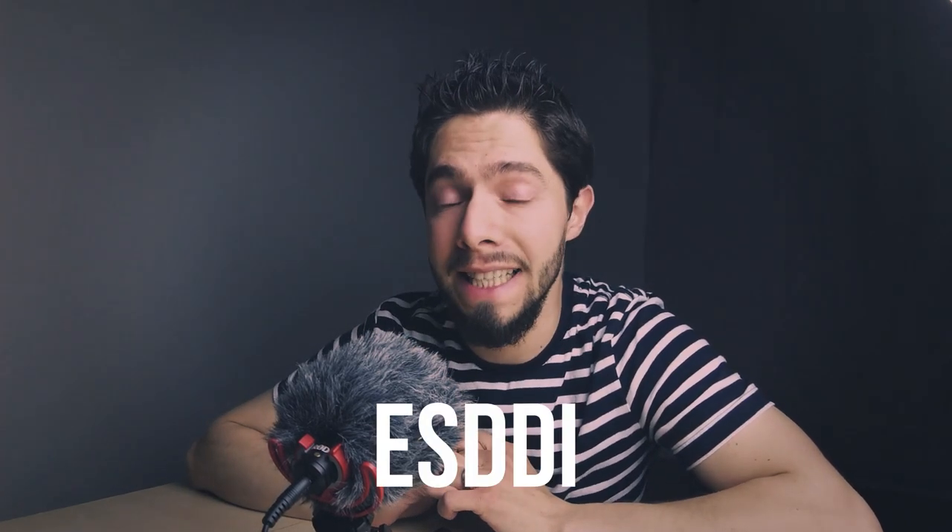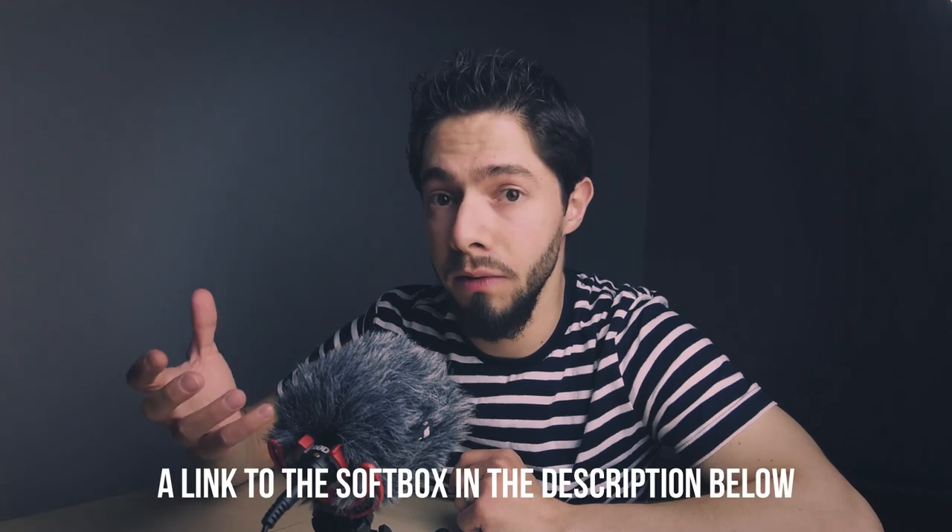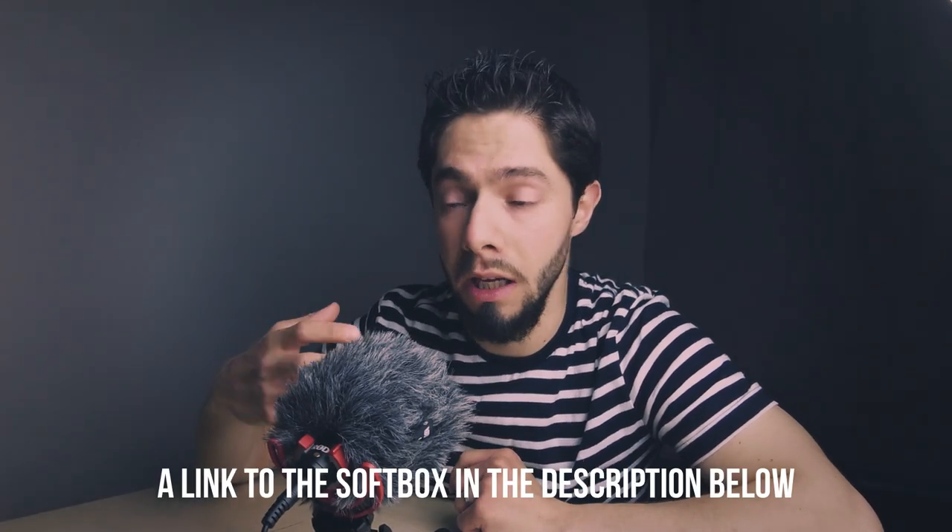Hello everyone. After I bought my softbox about two weeks ago, which I'm using right now, from Amazon, from a company called ASDDI, they mailed me and sent me a softbox for free. They want me to make a review about this softbox. I will open it in front of you and say my opinion honestly, like always — what I like about it the most, and if there's something I don't like, I will tell you.